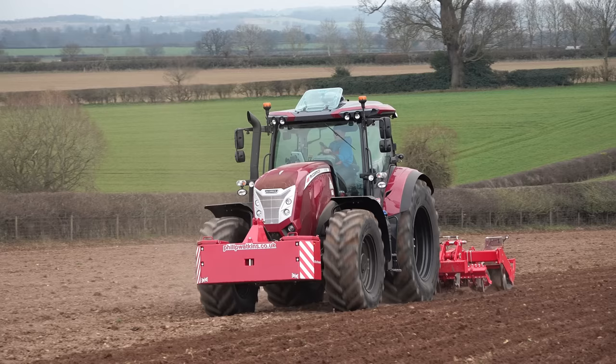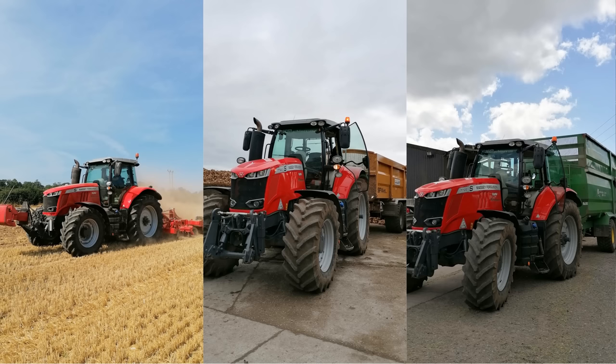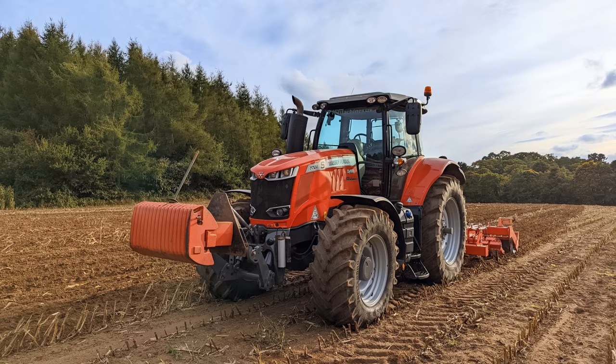So today we've got this tractor on a Heaver Combi Disc. She's weighing in at about three and a half tonne on the back and she's pulling it absolutely amazingly. You would normally have the Massey doing this job. Yeah, the 77-22 would usually be doing this, so just comparing because they are around the same horsepower.